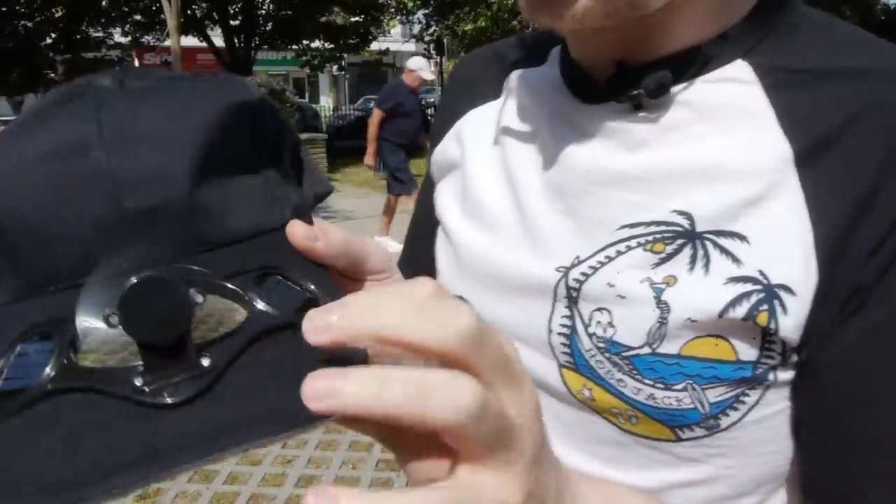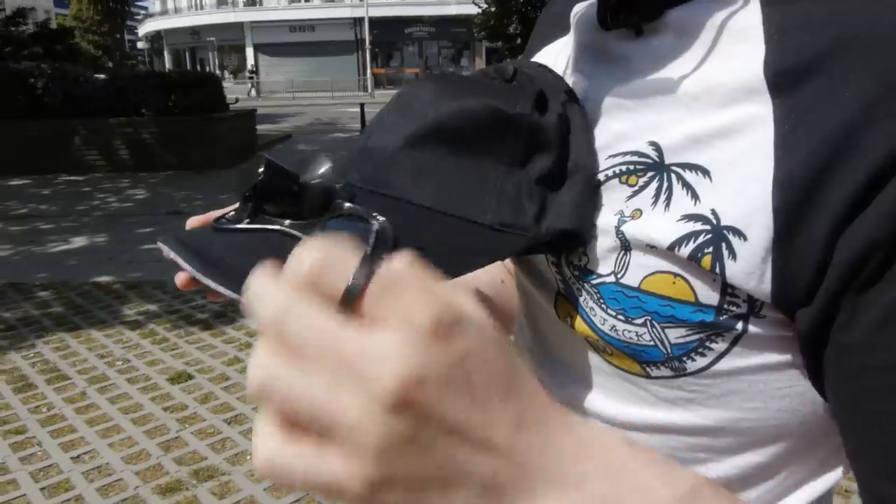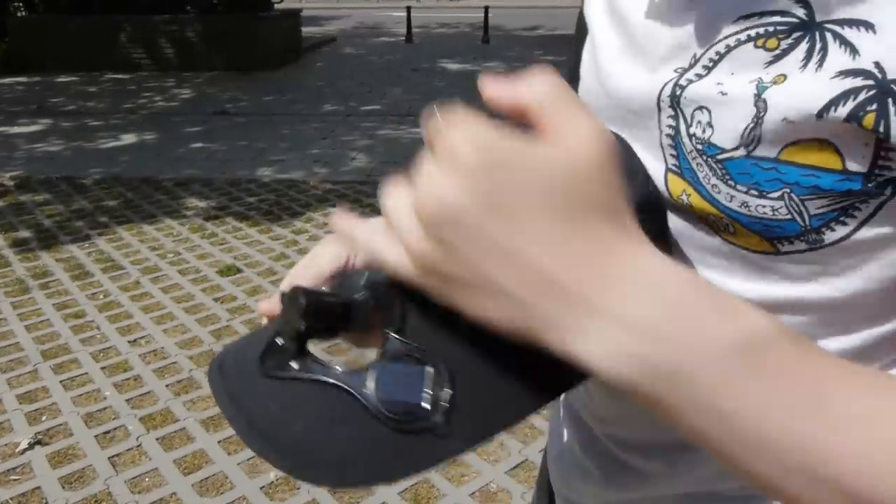The solar panel has to be in direct sunlight for it to work, and as soon as it goes into the shade the fan turns off. Unless you're in complete direct sunlight it doesn't work at all. And there's like zero breeze from it either. We just went outside and this thing doesn't work very well — you have to be in direct sunlight, and even when it does turn on the fan power is so weak you can barely feel anything. It does look absolutely ridiculous, which honestly is the main reason I bought it. I didn't expect it to actually work.